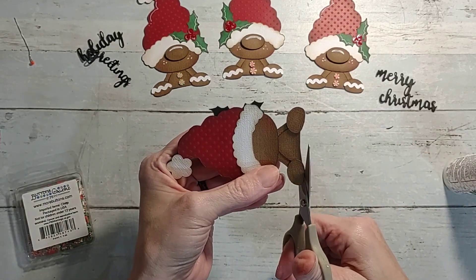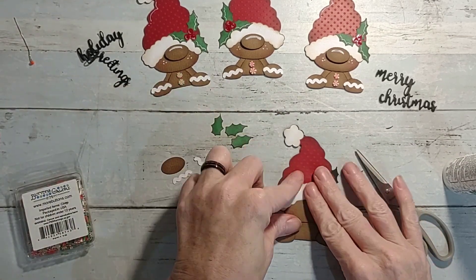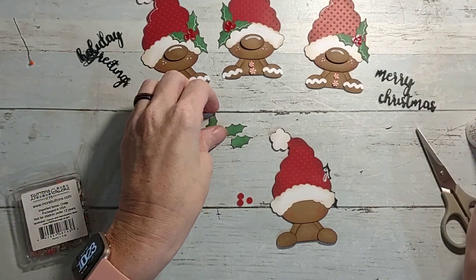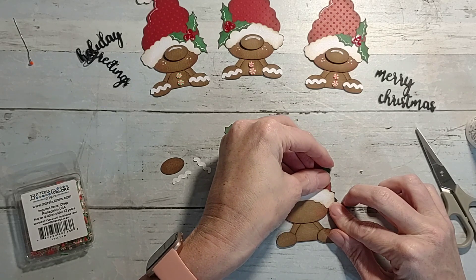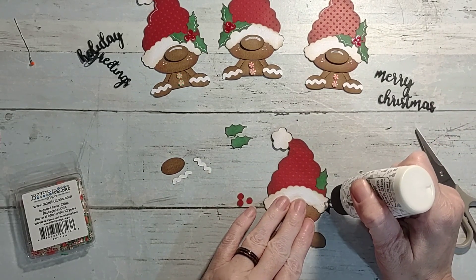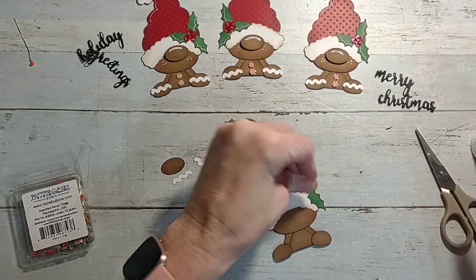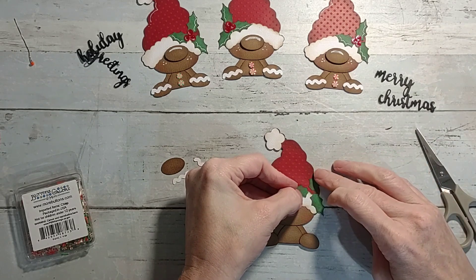Okay, so we have that much done. Now the first leaf is going to go on. All the leaves are the exact same shape even though when you cut them out they cut in all different directions - they look different but they're really all the exact same shape. So it's not a big deal if you mix them up.